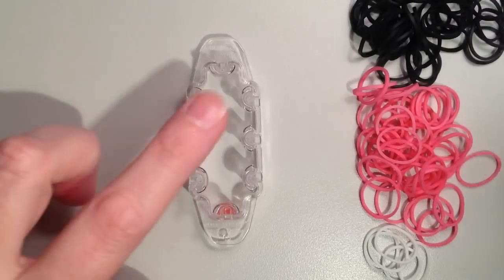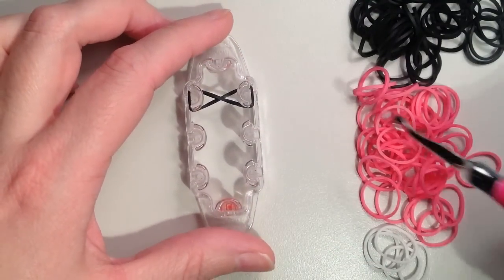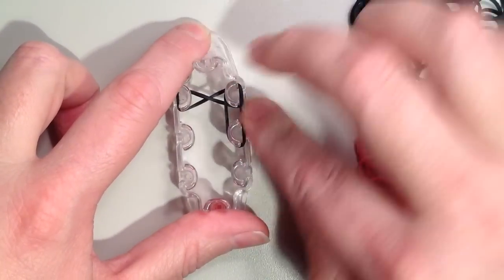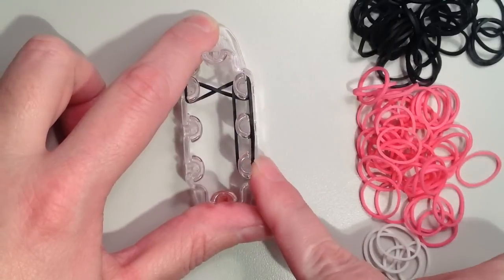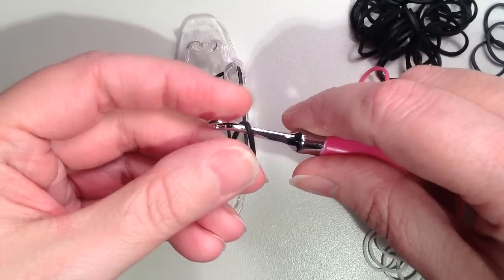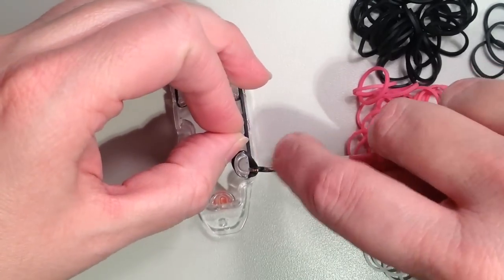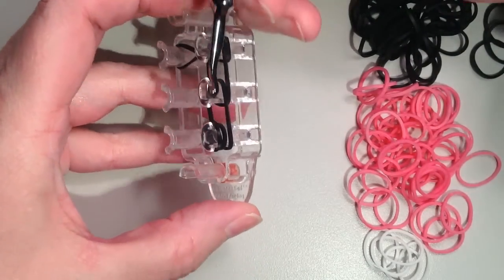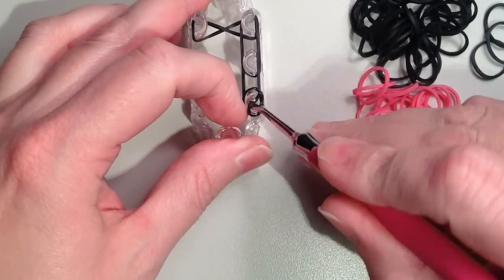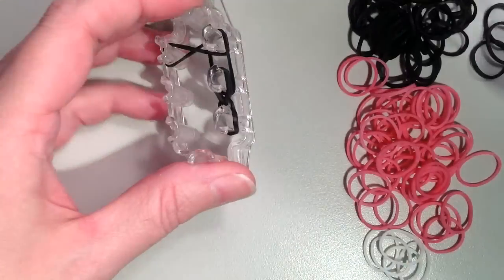You're going to start with black, going right across the top and it's going to twist. Now we're going down the right-hand side — it's important that you're always laying your bands from the top down. Now you need to place a cap band on the bottom. To do that, just place the rubber band on your hook, twist, and put it back on so you have two loops, then place it right on that pin. Then you're going to loop this side — just pushing back on the cap band, grabbing the bottom, and pulling it up through. You may want to hold the cap band in place so it doesn't come off, especially with the monster tail since the pins are a little bit shorter and thinner.